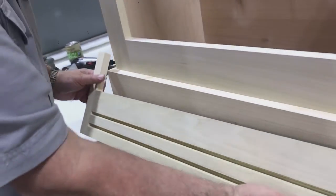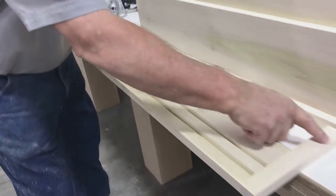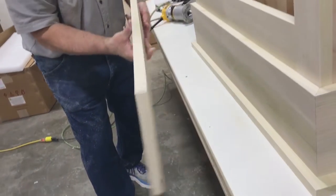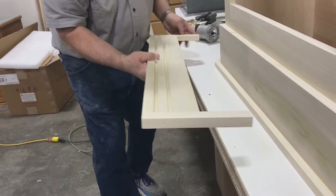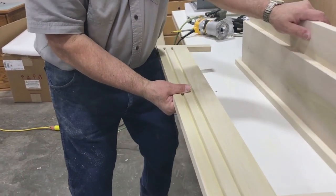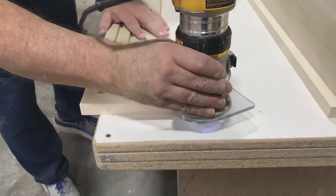Before we put the shelf in, we're going to take an eighth-inch round over and go all the way around the outside edge, top and bottom, because once we get it on we'll never get a little router in there. So we're going to do that first.